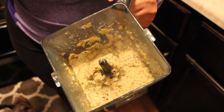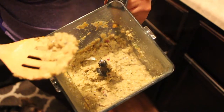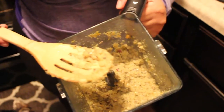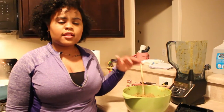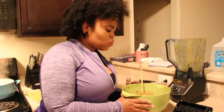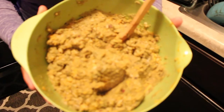We have everything blended up. It should be a good nice mush like this. We'll go ahead and mix this into our sweet potatoes and rice. I have everything in here mixed up — the only thing we're still waiting on is the chicken. This is what it should look like all mixed up, nice and steamy.